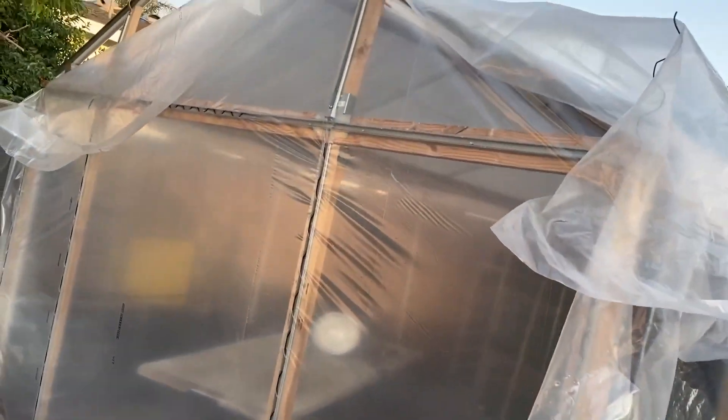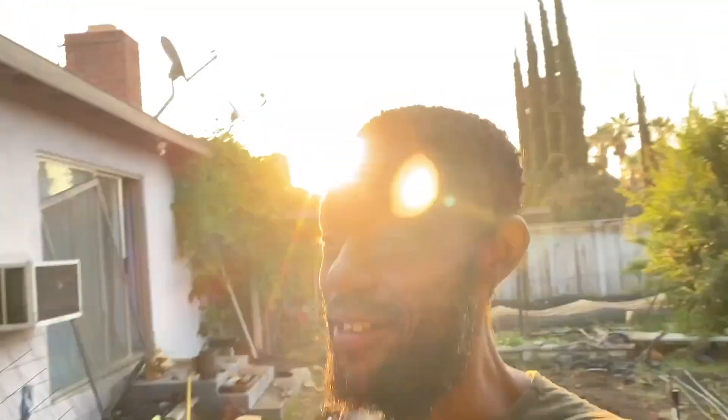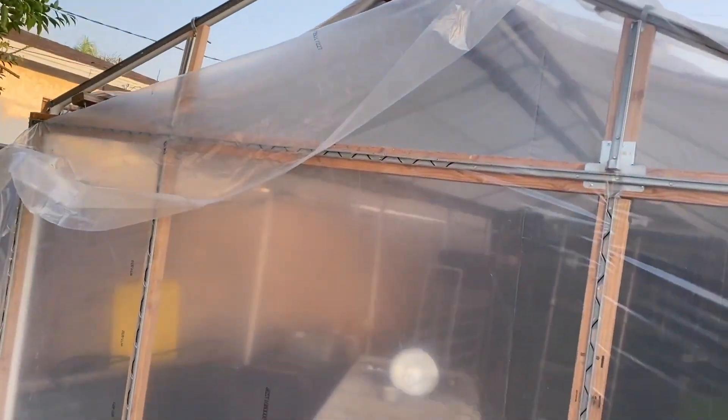Yesterday this happened — I still need to get up there. One of my good friends Scott came by a little later; it was dark so I couldn't video it. But anyway I need to finish this thing up today and put the rest on — at least that front part. It looks good.